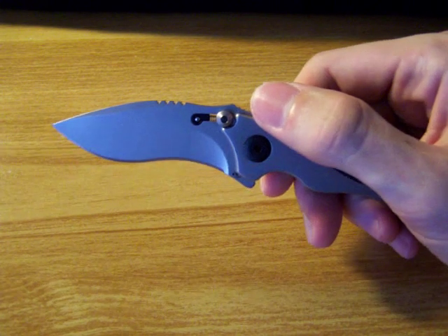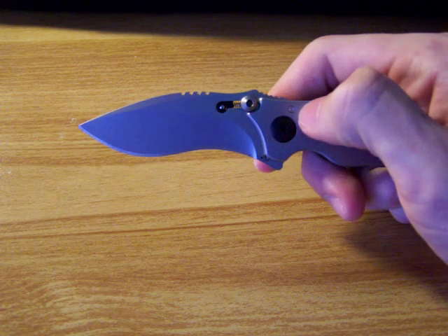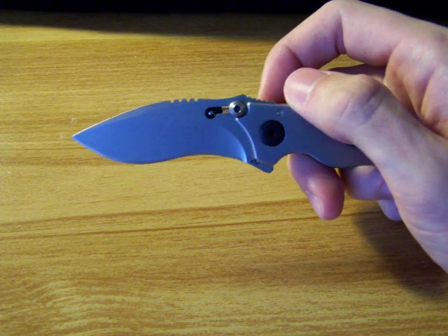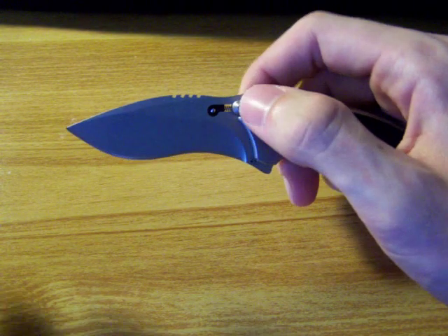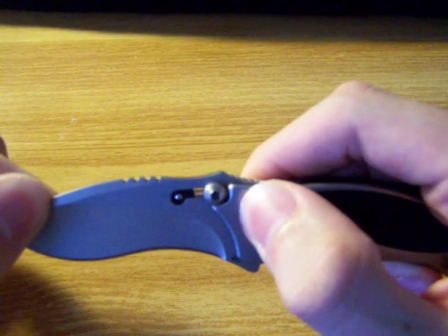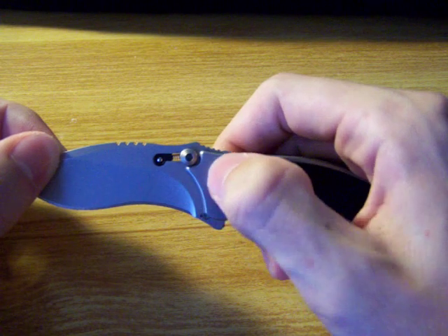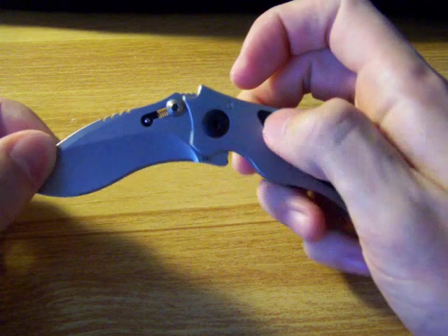This is the first knife I've ever bought with a stud lock. I'll be getting another one soon — I'm looking at the Kershaw Speed Bump, which has this, because I like this locking system. Basically, this stud right here stops the blade from closing, so that's how it locks. To close it, you push forward on it and it gets around this little notch in the handle. By pushing it forward, you can close it.